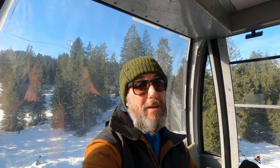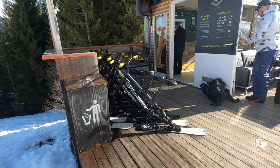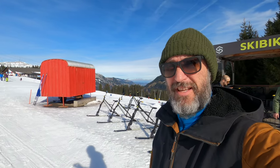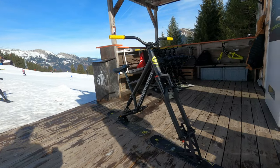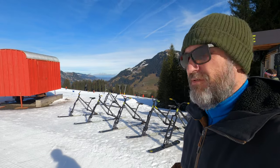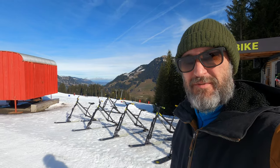We're going to swap our wheels for some skis and have a go ski biking. Here are our bikes for the day. They look pretty much like a normal mountain bike, apart from the fact the top tube is really steep, and if you look where the shock is, it's in a very bizarre position.